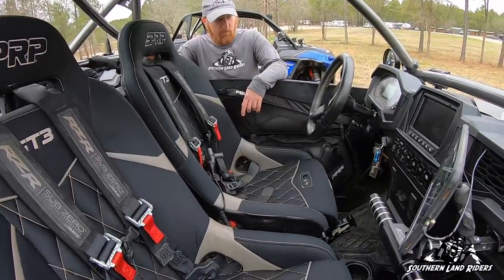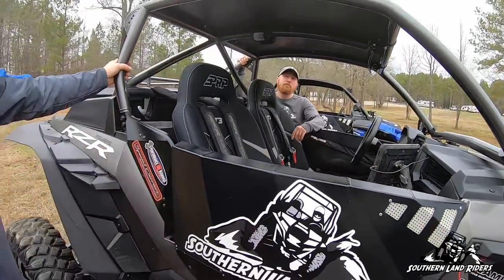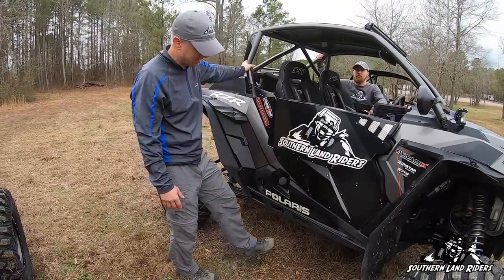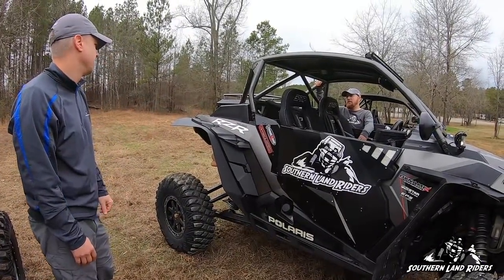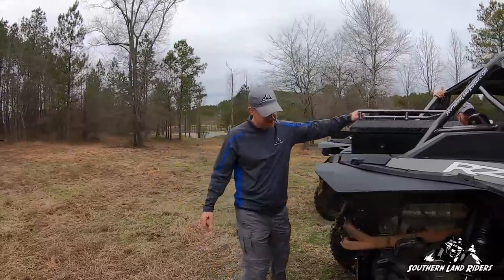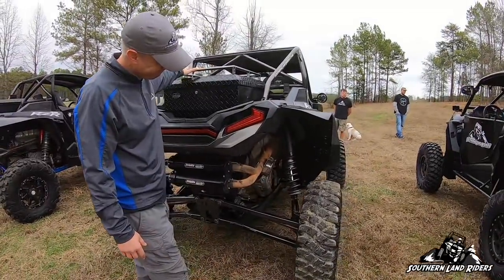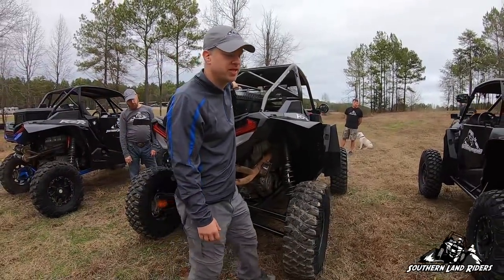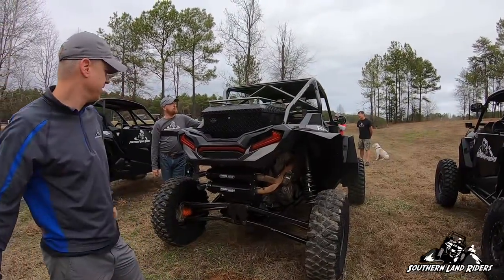Gear Grabber shifter — that's one of my favorite mods. I also did the Trail Armor skid plate instead of tree kickers; it's integrated, which really helps — you don't get caught up on rocks. Special Carriers Manufacturing radius rods. I did RZR tender springs instead of Shock Therapy — really happy with that setup. It rides a lot better and it's a lot cheaper. Trinity exhaust.